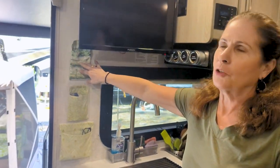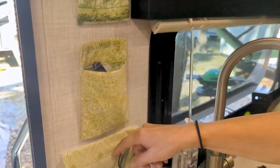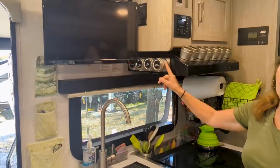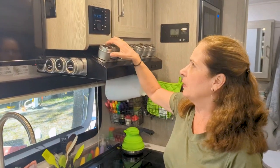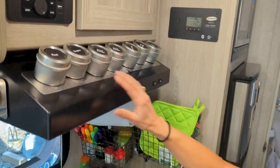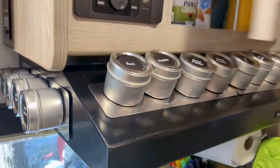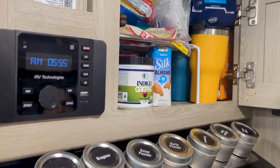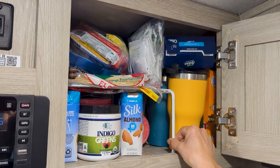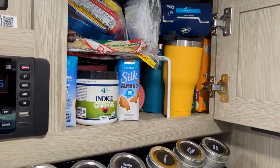With space being such a premium, I've made all these little pockets for glasses, cords, and miscellaneous things. I love to cook, so we put these magnetic spice containers on here — they stay put great while we're traveling. Up here we keep all of our light cereal and drinks, and we have this little stacker from Bed Bath & Beyond that helps maximize storage space.